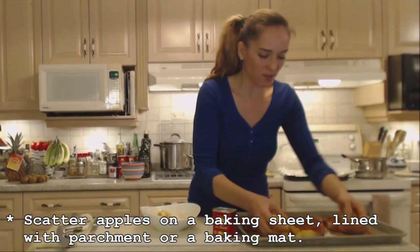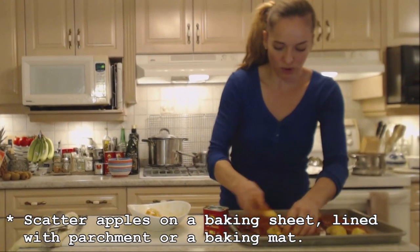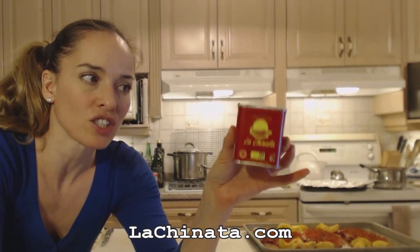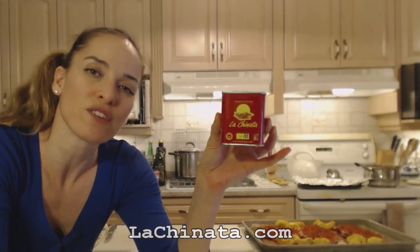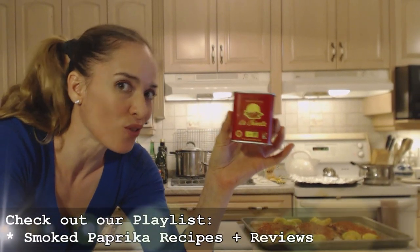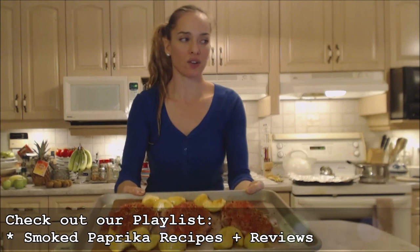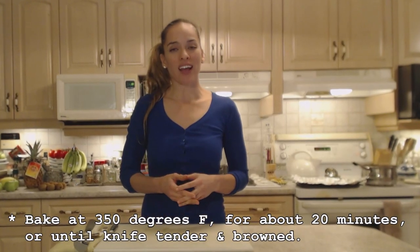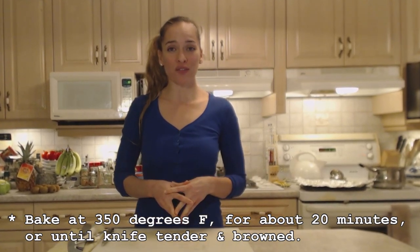I'm just going to scatter them around these pork chops. This is what the hot smoked paprika looks like — make sure you check out La Chinata and my review on this so you can find out more exciting uses for it. That's what it looks like going in. I'm going to check them in about 20 minutes — these guys are in at 350 degrees Fahrenheit for 20 minutes.